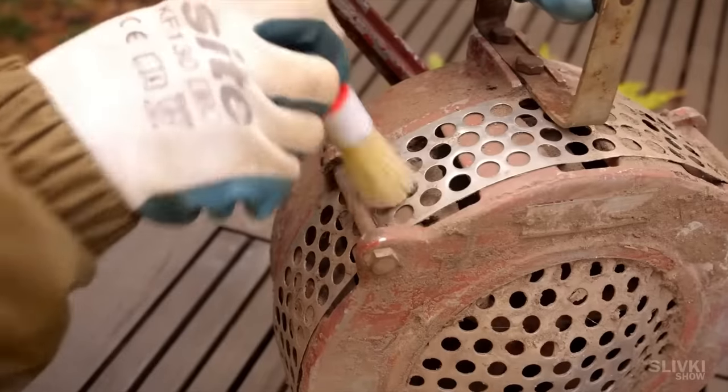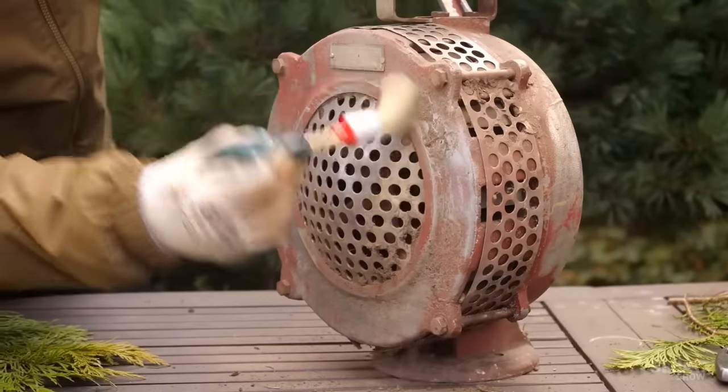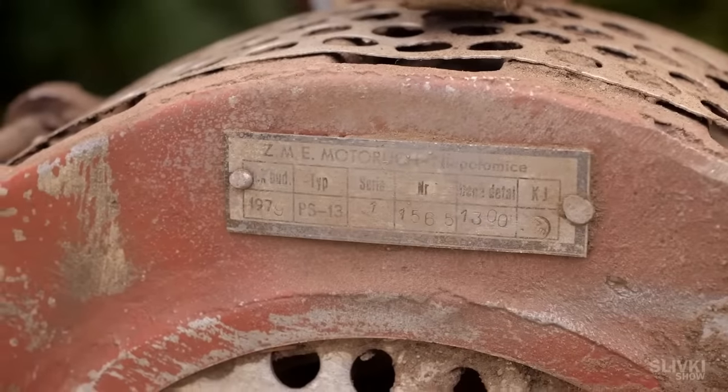We have 4 days of work ahead of us to restore this device, so let's start with coarse cleaning of the dust and dirt with a brush. There is an information plate on the front cover, which we'll try to clean and read the inscription later on.